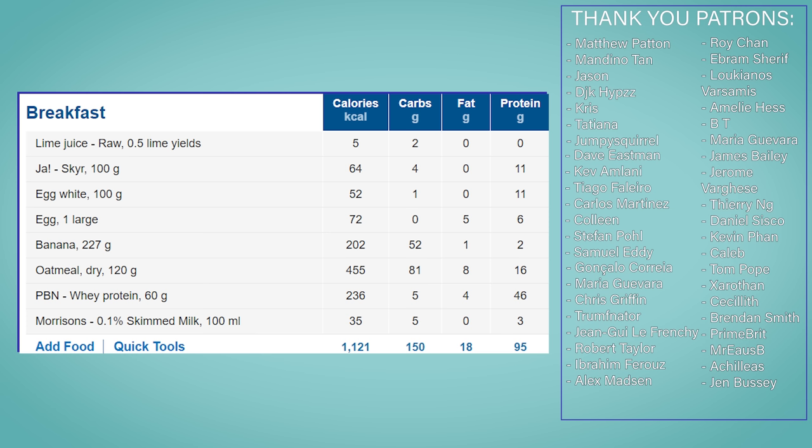The entire banana bread comes in with 1121 calories, 150 grams of carbs, 18 grams of fat and 95 grams of protein, and has everything you need for a healthy breakfast.